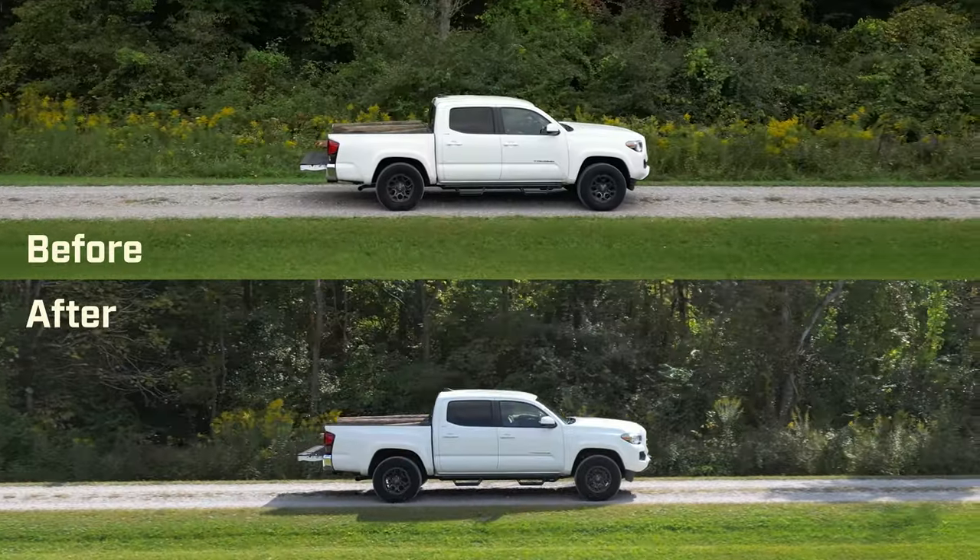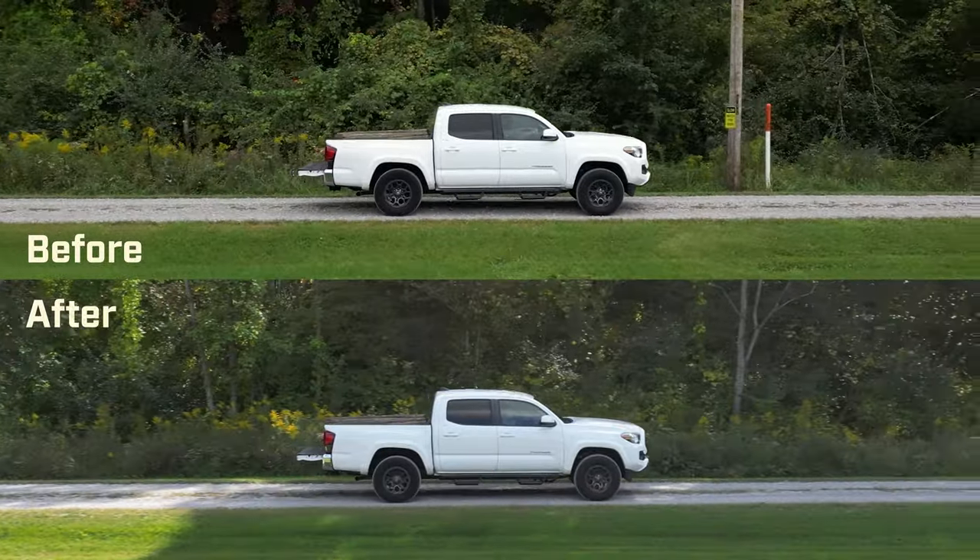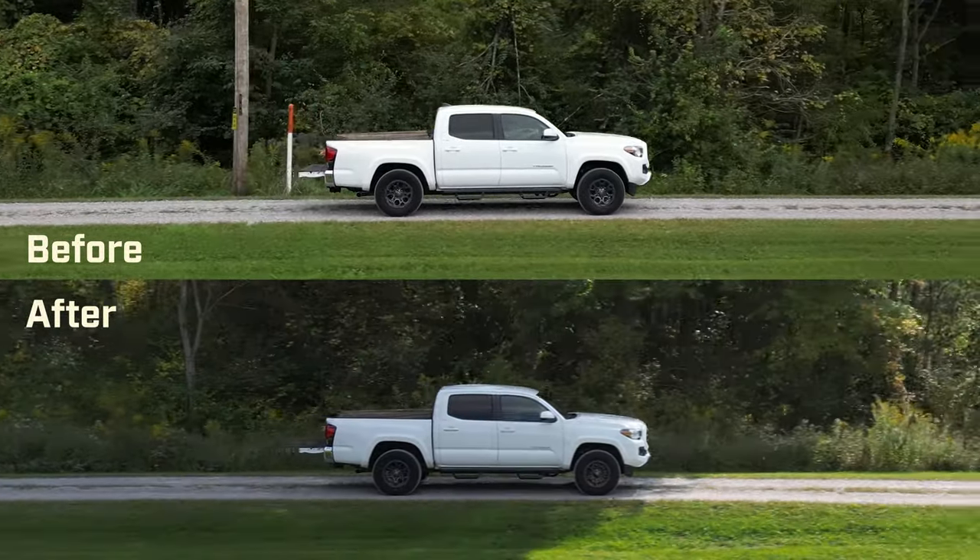We've got the drone up now and you can really see how things look from this perspective. Really, really impressed with how it's supporting the weight and how smooth the ride is.